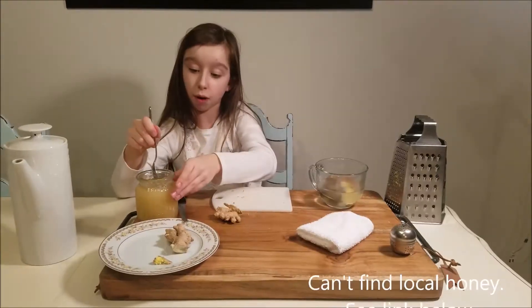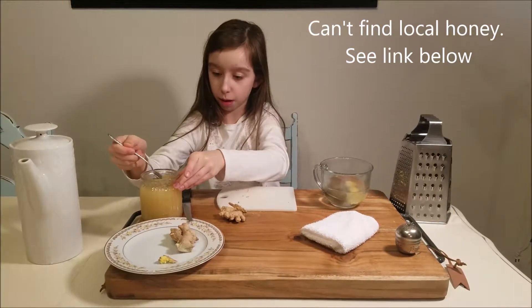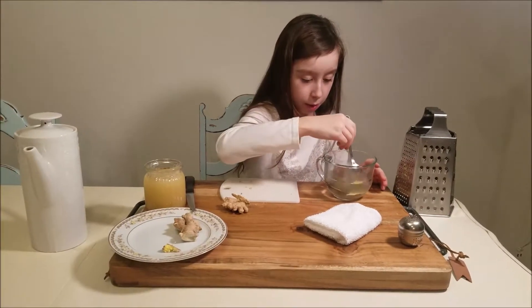It says clover honey, locally bought. I am not going to take too much, and then I am going to put it in and mix it.